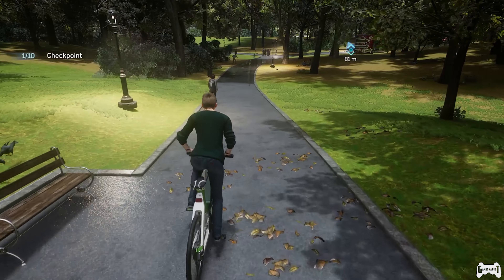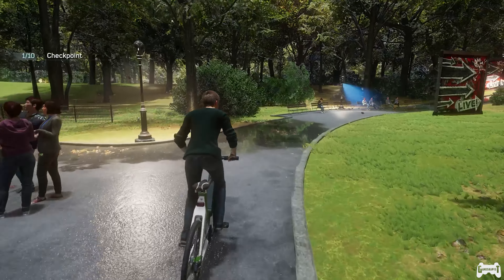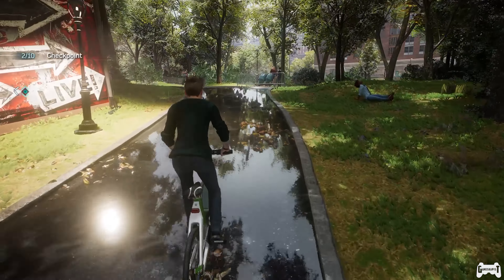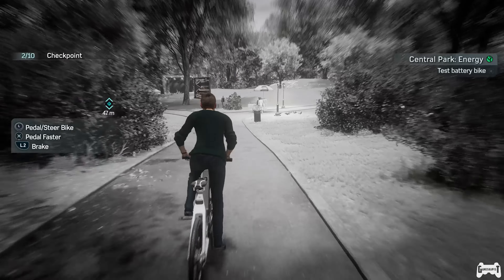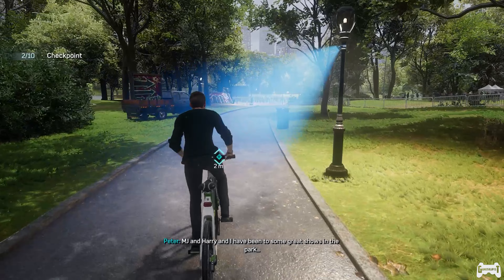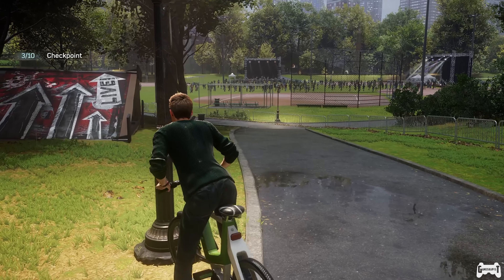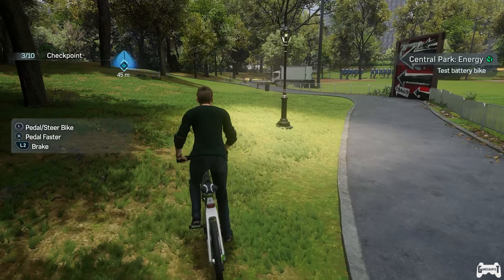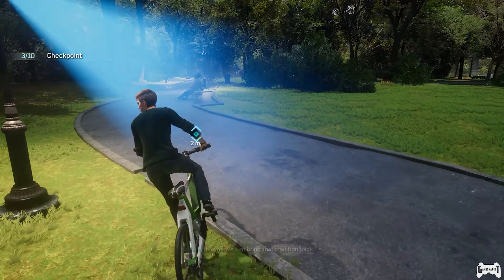Checking in at the checkpoint. Oh, concert happening today. MJ and Harry and I have been to some great shows in the park. That sign will make a good ramp. Harry and I used to go to concerts out here every summer. Maybe we can bring that tradition back.